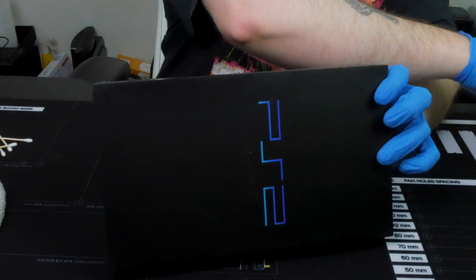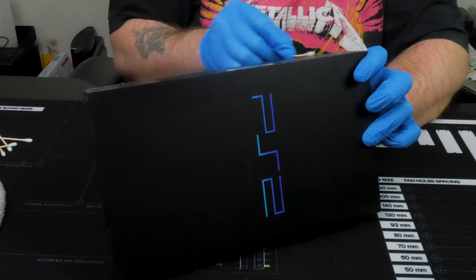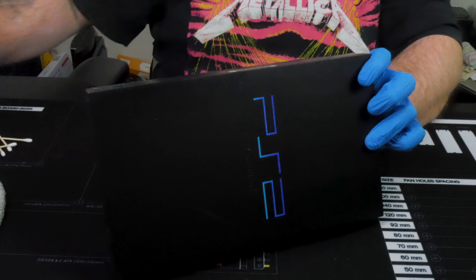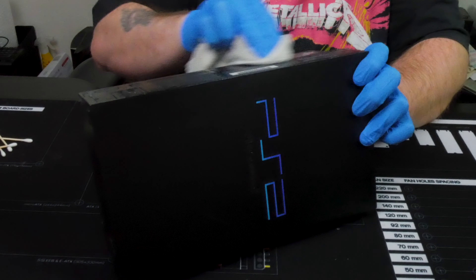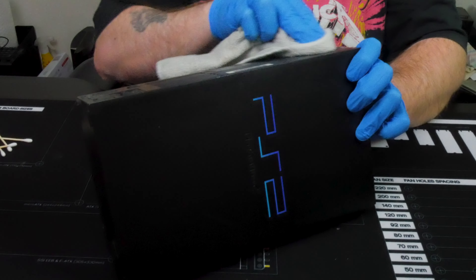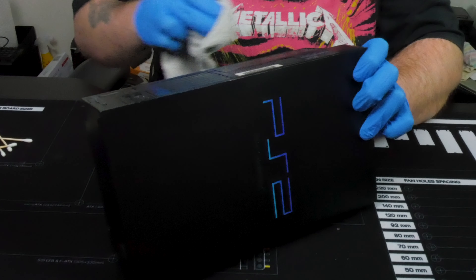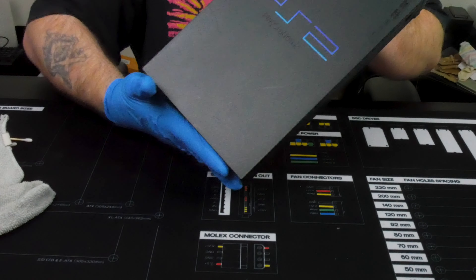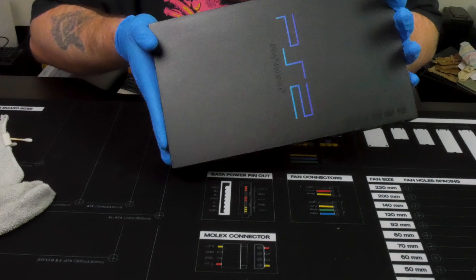Let's do a little bit here on the back, on the expansion bay, which is a little bit more dirty. It's beautiful again — it gives it a really nice shine.